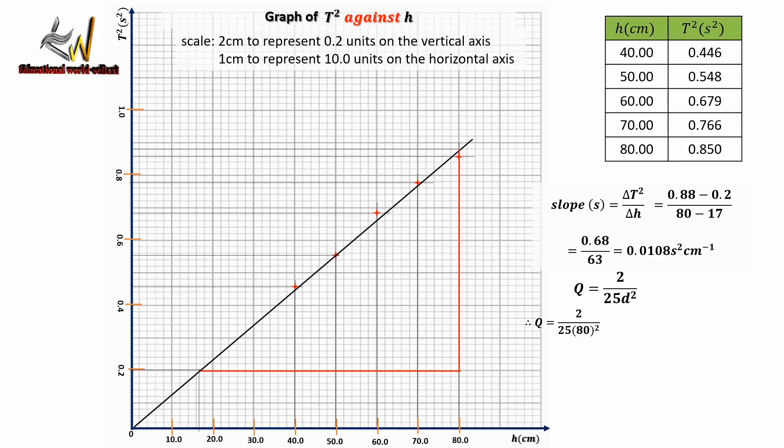We are told to evaluate Q, which equals 2 divided by 25d squared. The distance D from one thread to the other is 80 cm. Substituting into the equation and simplifying, Q equals 1.25 × 10⁻⁵ per cm squared. Evaluating K, which equals slope S divided by Q, substituting the values gives K equal to 864 seconds squared centimeters. Don't forget to subscribe, like, and share this video. Thank you for watching.